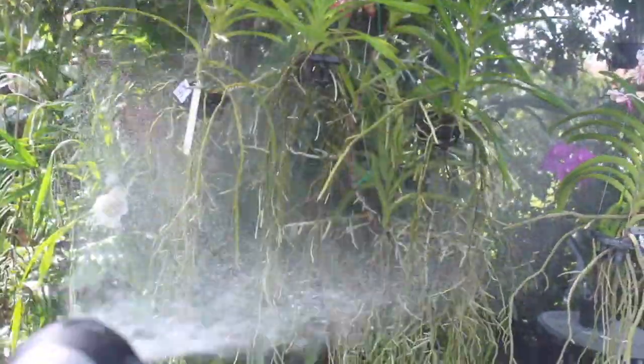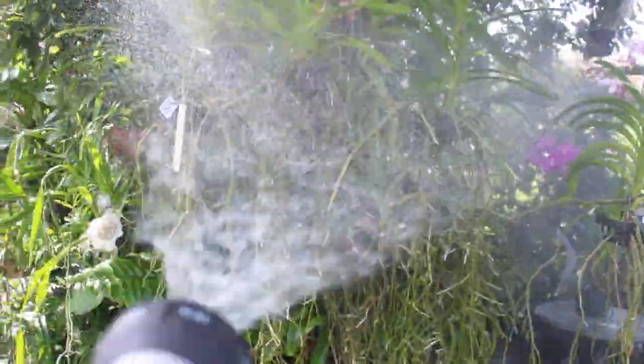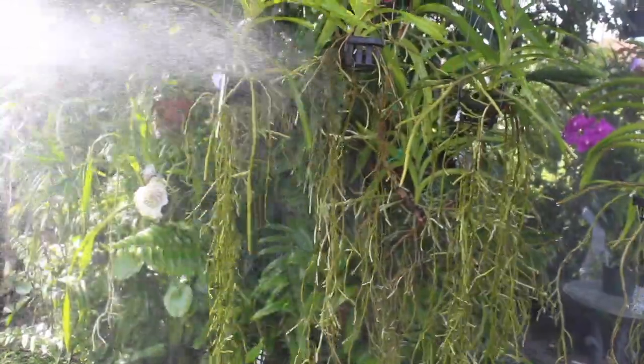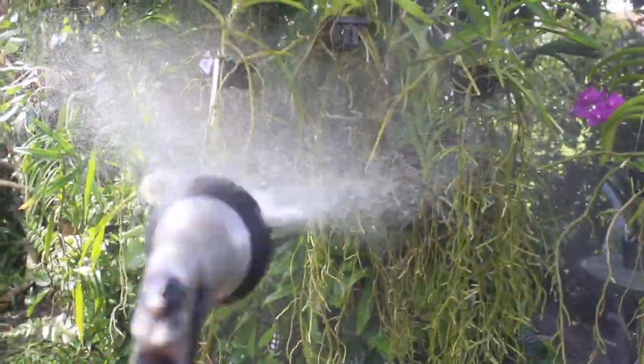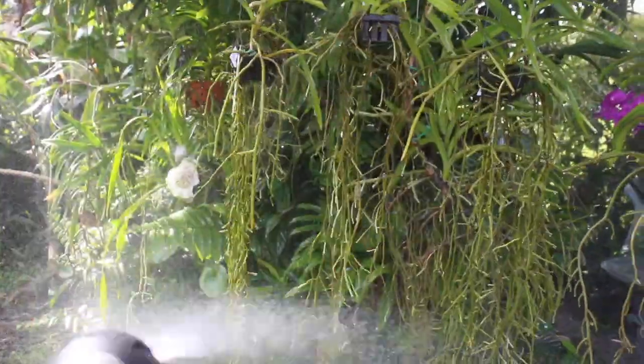The first thing I'm going to do is go ahead and water my orchids just as I normally would — from a distance — so not a whole lot of pressure. I just want to get the roots wet and saturated.